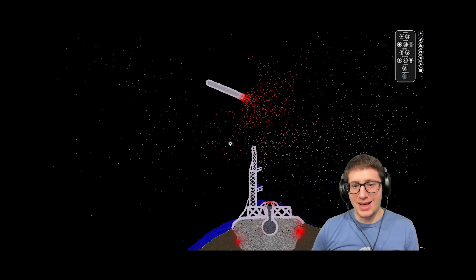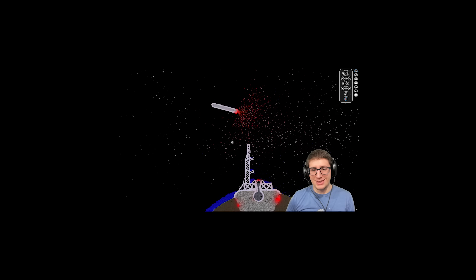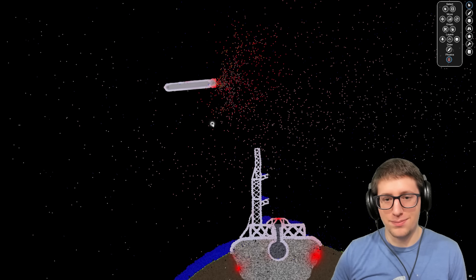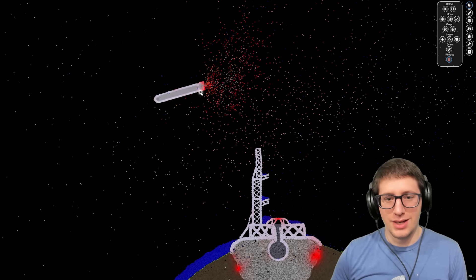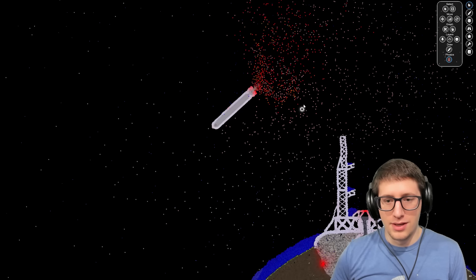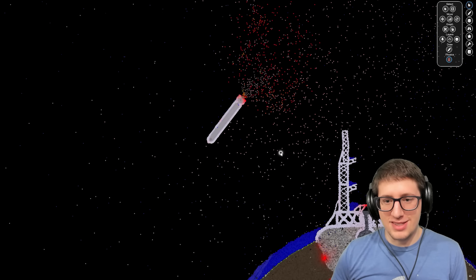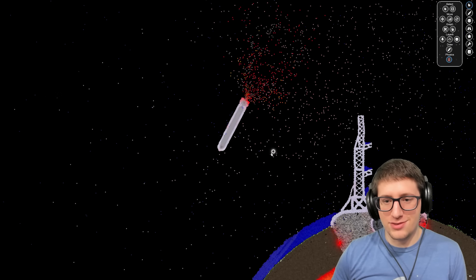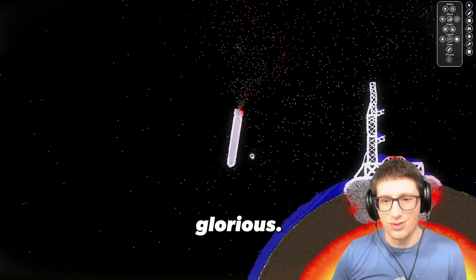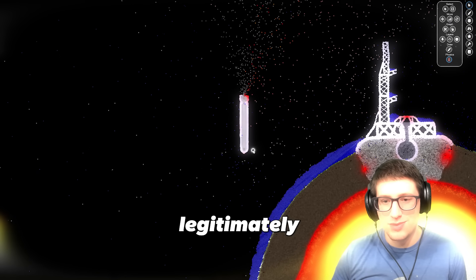Do you see the progress that I have made? This took a long, long time, and the design I've come up with is pretty effective. It's starting to struggle a little bit as the pressure goes down because there's less fuel in it, but that was a successful launch — far more successful than any of our prior launches. It is just glorious.